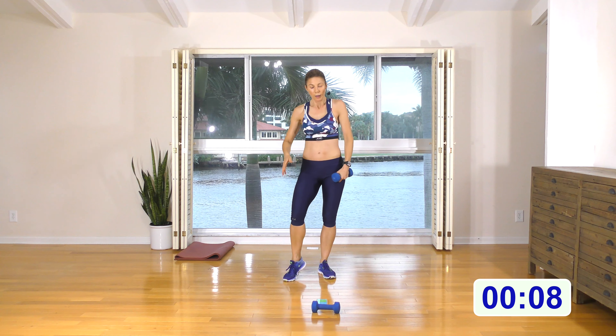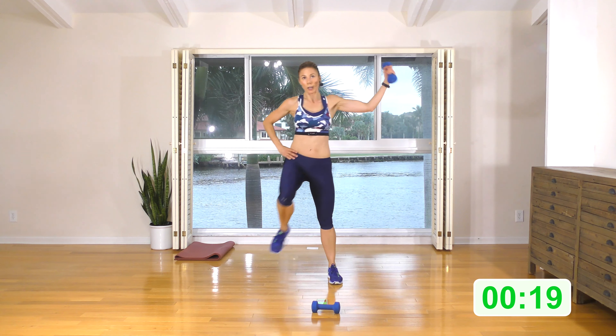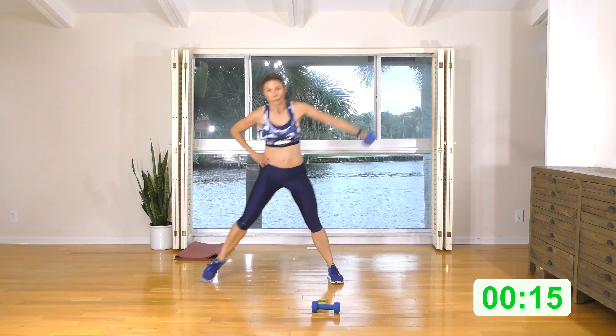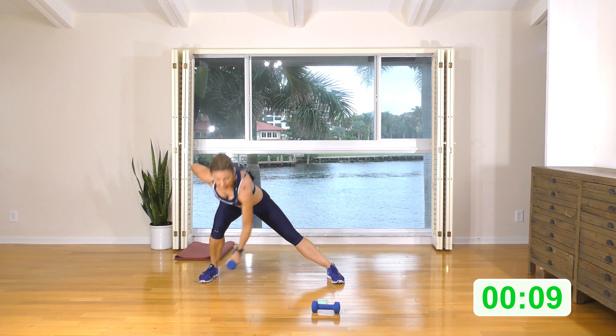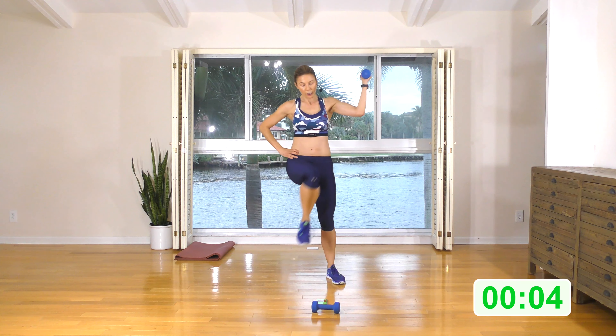We're going to do it the opposite way. Starting with the tricep extension: forward lunge, knee up. Here we go: forward lunge, knee up, and tricep — or forward lunge, tap, and tricep. Whatever you're more comfortable doing, keep those abs engaged. Come nice and deep into that tricep extension. A few more — five seconds, three, two, one. Roll the shoulders back and down.